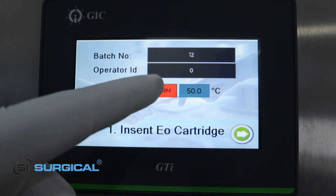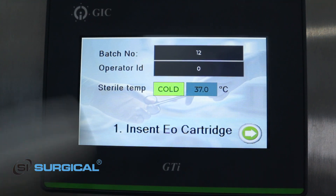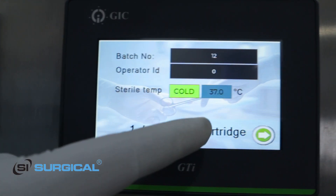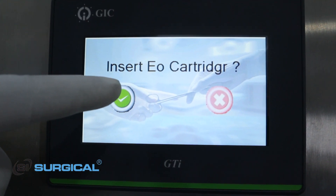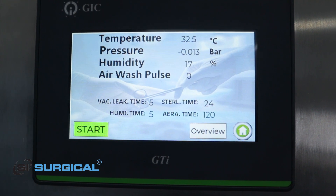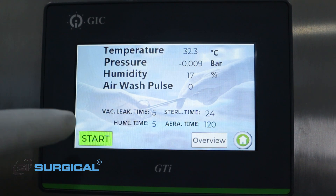I can set the temperature: cold at 37 degrees or warm at 50 degrees. I am going to set cold first. It prompts to insert the EO cartridge — yes, I have inserted it. After confirming that I have inserted the EO cartridge, I have to start the process.